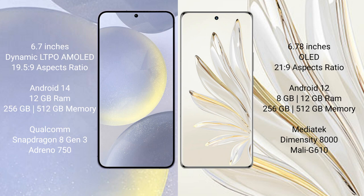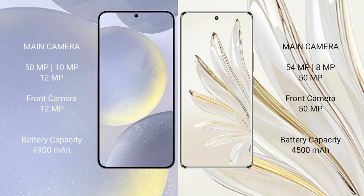The Samsung Galaxy S24 Plus comes with 12GB RAM, 256GB or 512GB internal storage, and a Qualcomm Snapdragon 8 Gen 3 processor with a GPU. The Honor 70 Pro comes with 8GB to 12GB RAM, 256GB or 512GB internal storage, a MediaTek Dimensity 8000 processor, and a Mali-G610 GPU.